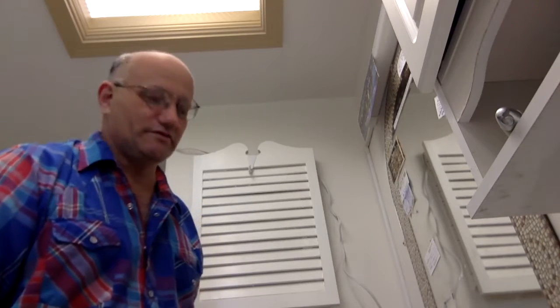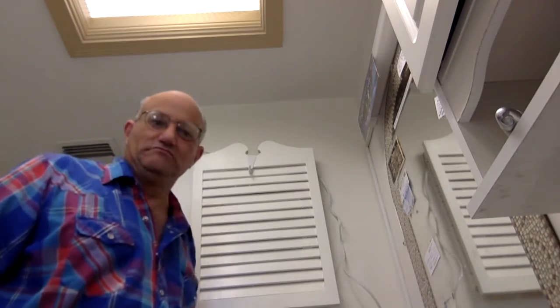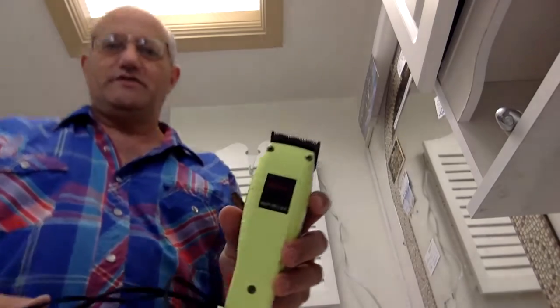In this video I'll show you how to cut your own hair and give yourself a buzz cut. It saves you tons and tons of money over your lifetime, especially if you don't have notable hair like me anyways.